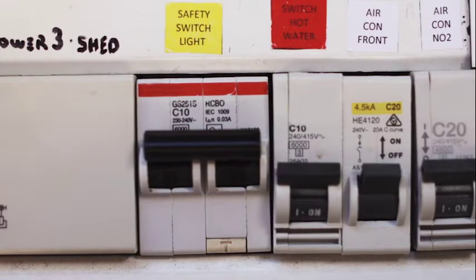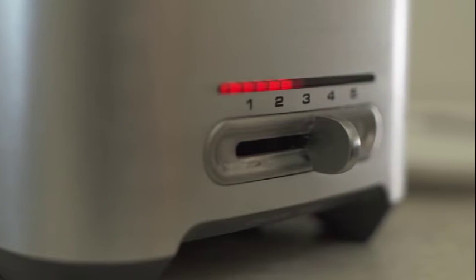If during the test your safety switch didn't make a sound and didn't switch off any lights or appliances, then it has failed. Contact your electrician to have it checked immediately as you will not be protected from electrical faults.